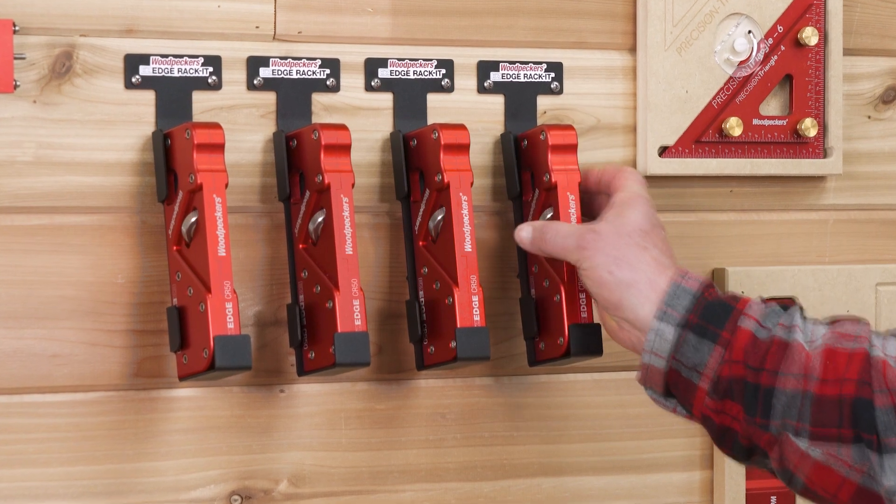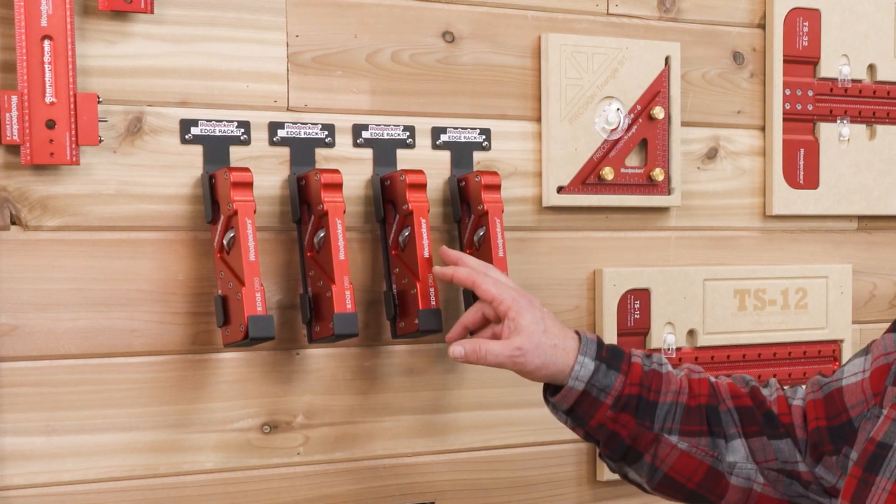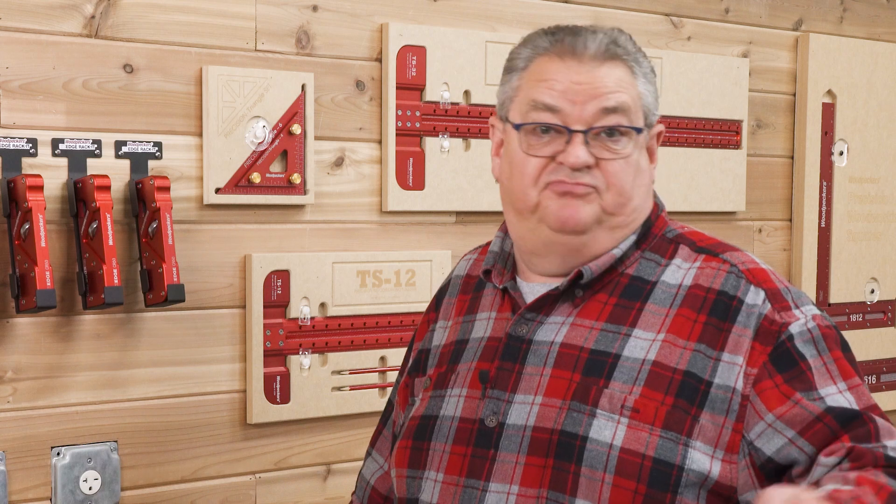You can get just the profiles you want — chamfer, quarter-inch, three-sixteenth, and eighth-inch radius — or save some money by getting the complete set. Take the hassle out of edge treatments and order a set of Easy Edges today.